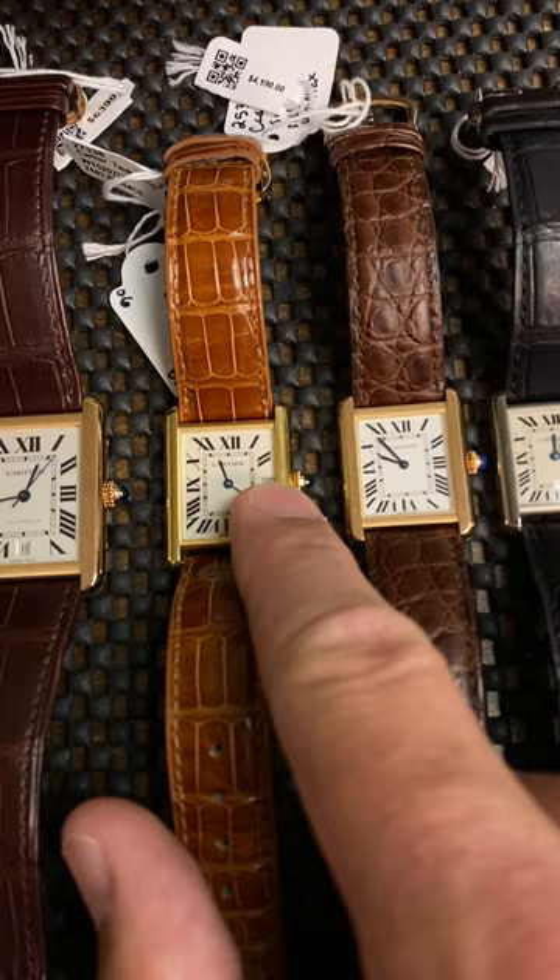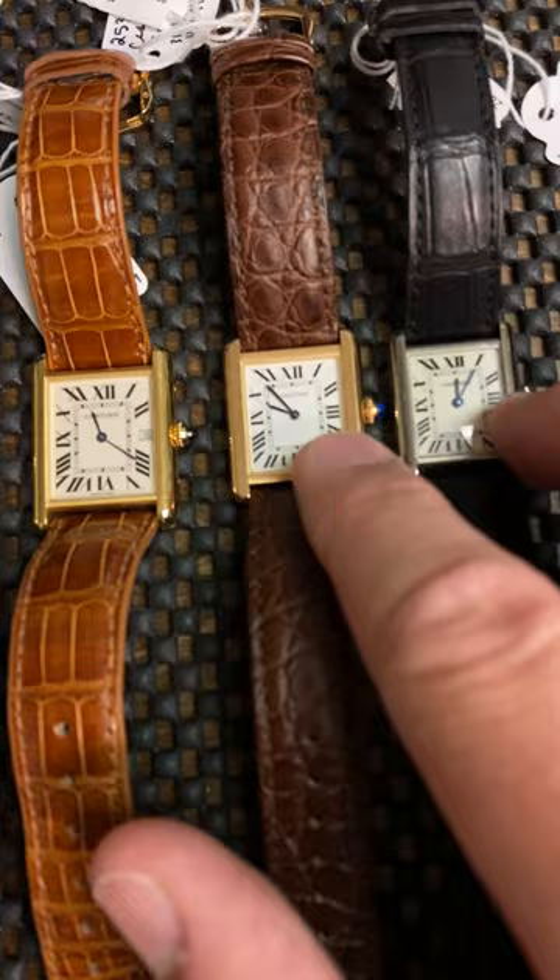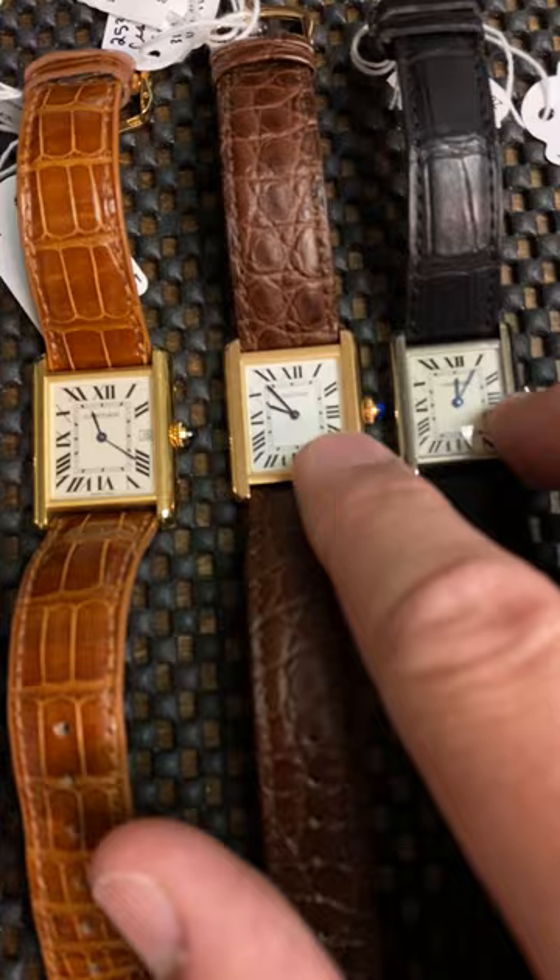Keep in mind: the date at the six versus the date at the three versus no date — also no date. As you get into the two smaller pieces, there's no date. In the medium size, when it's not the very largest, the date is at the three. When it's the very largest size, the date is at the six. That's a quick and dirty way to keep track. Find them at SwissWatchExpo.com — give us a call.